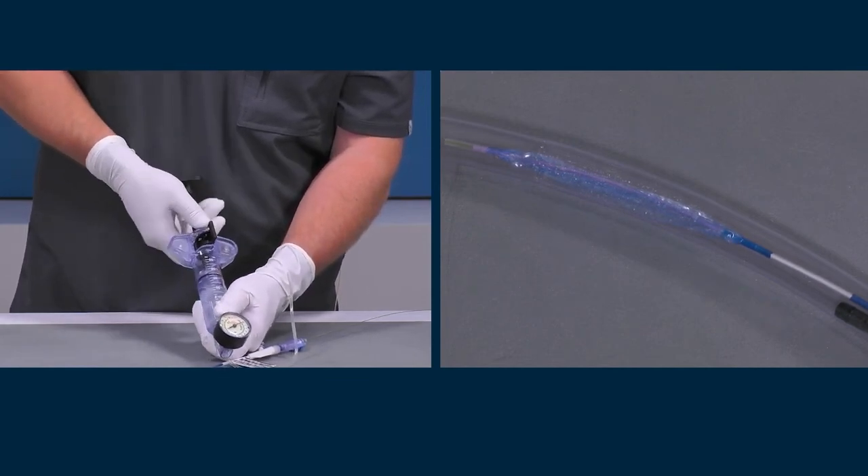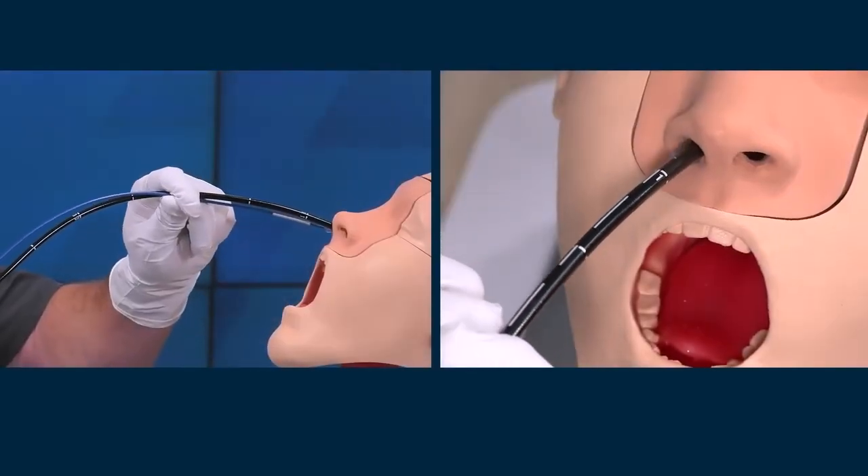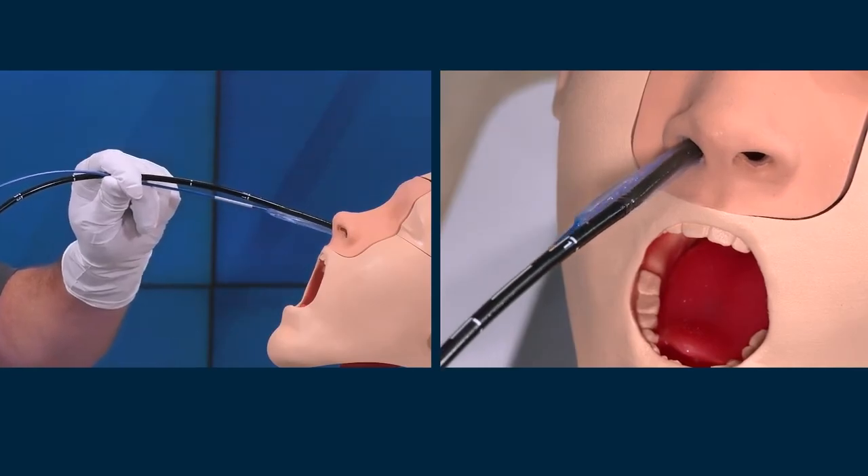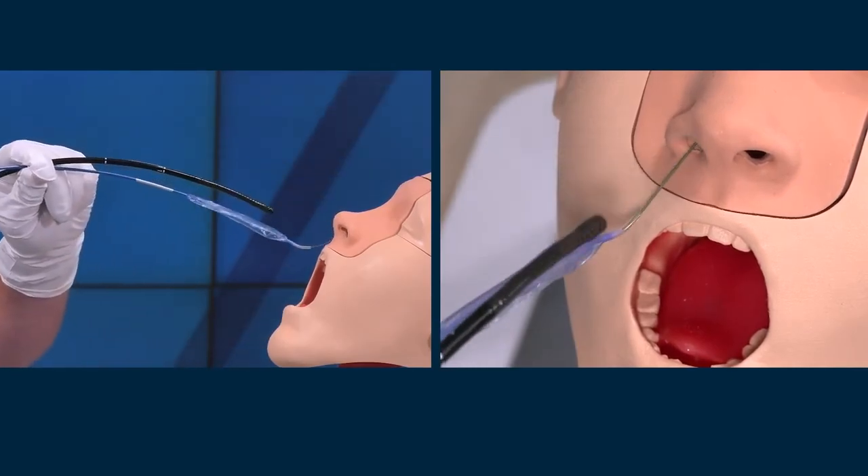Remove the deflated balloon, the wire, and the endoscope from the esophagus. To ease the withdrawal, keep the catheter as straight as possible during removal.